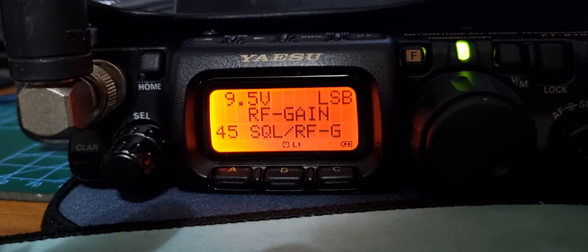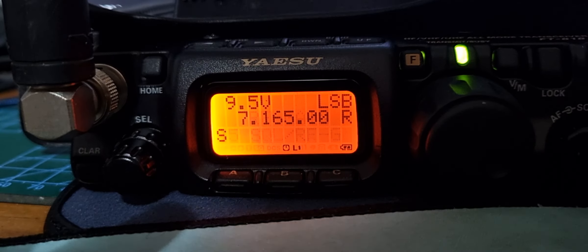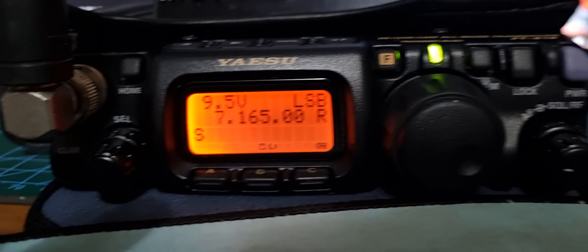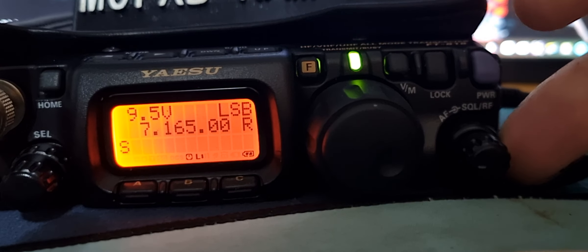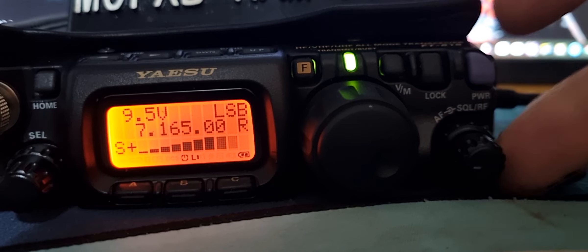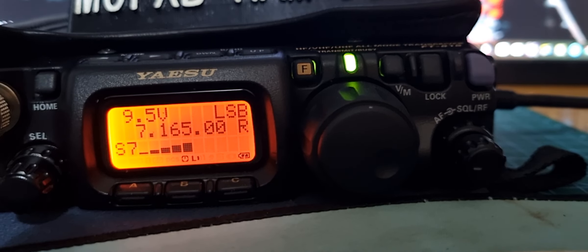If you're using HF, RF gain is better. Back out of that, and now when we turn the outer knob on the right-hand side, the RF gain kicks in. Bye for now, 73, all the best.